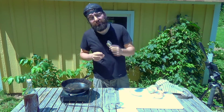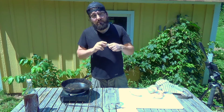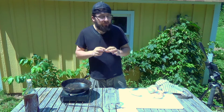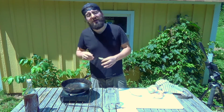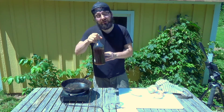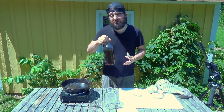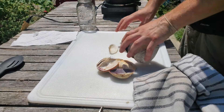One of the things we have to do is break down the shells so we can break the chemical bonds and make that calcium water-soluble. To do that we first have to physically break the shells, then cook them, and then we have a chemical reaction with vinegar. This is some old homebrew beer that has turned to vinegar — that's what I use it for.